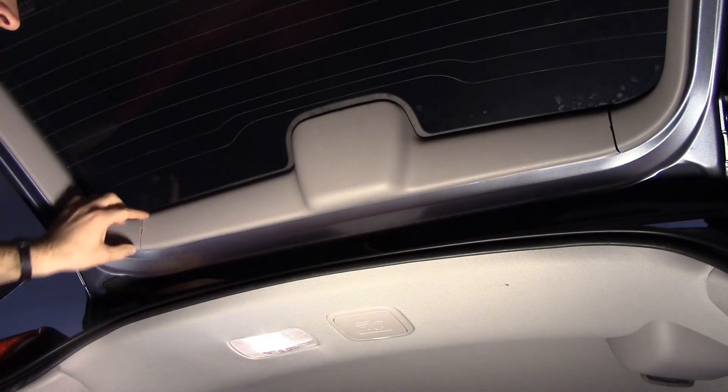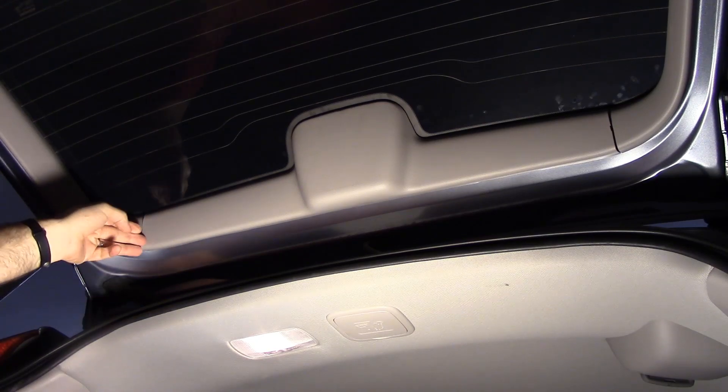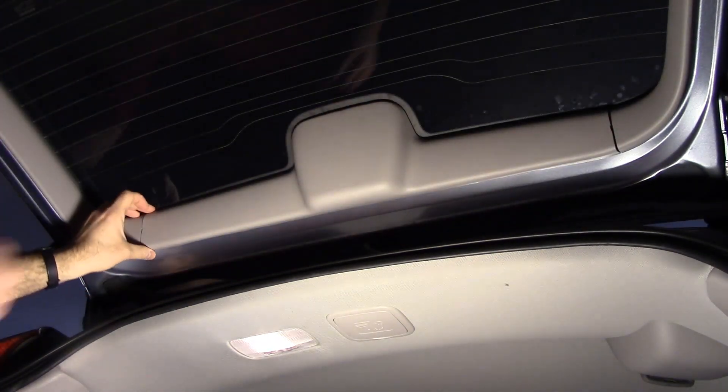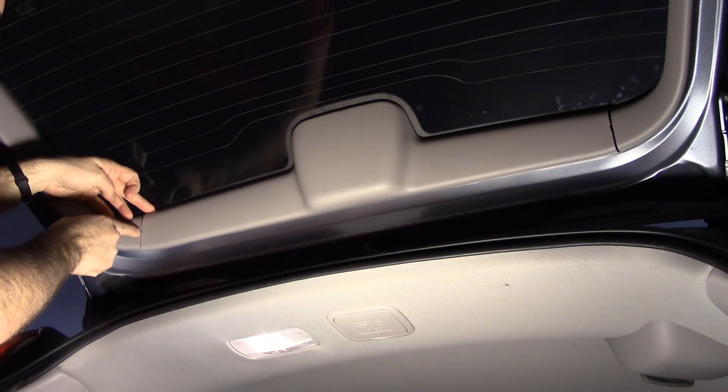First thing you'll see is there's like a crease or a little crack there and a crack there. What we're going to do is you may need to put a little screwdriver down in that little notch.